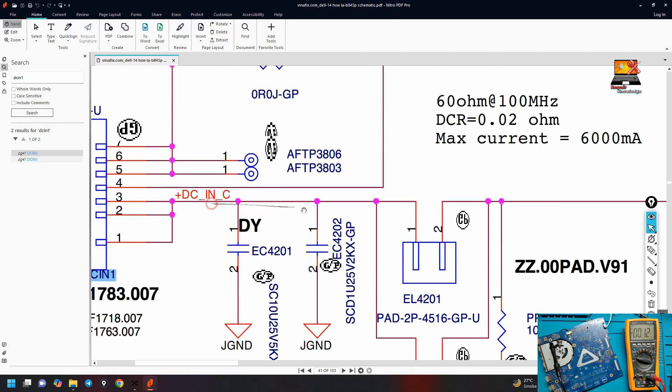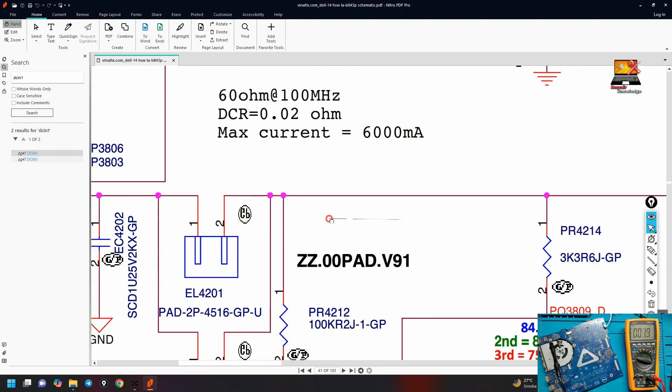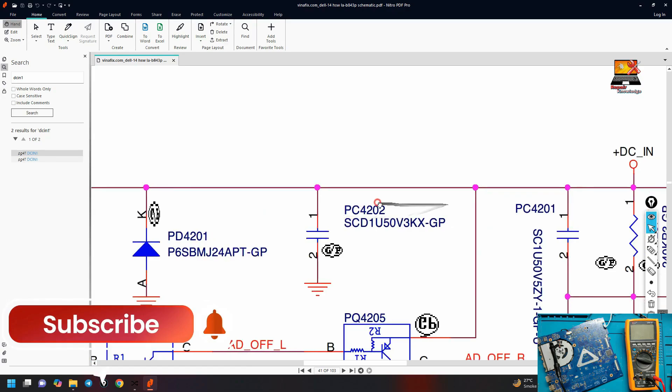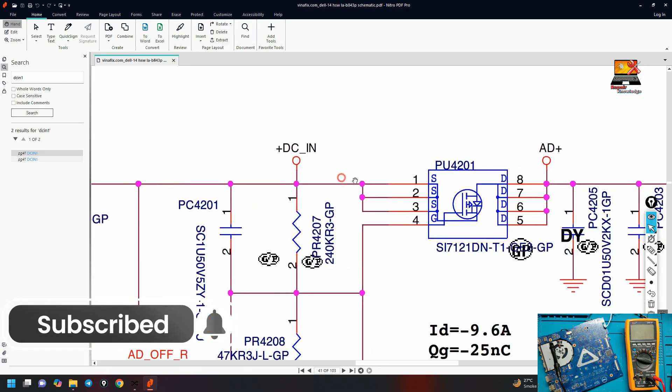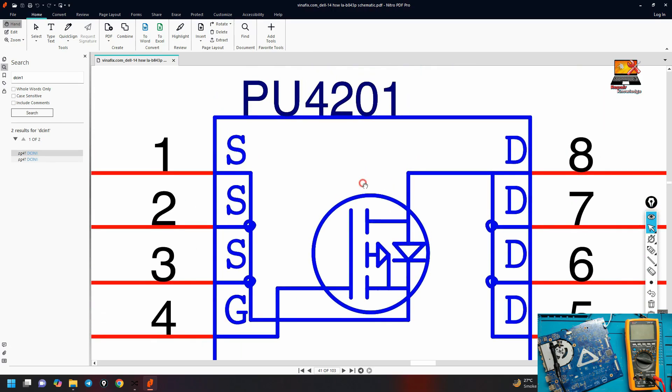Tracing the voltage path from the DC in connector, it passes through a pad and goes straight to a MOSFET. This is the first MOSFET. Its location number is PU 4201. We will come to the board to find PU 4201.